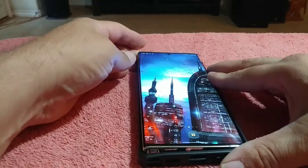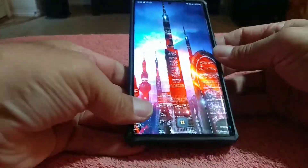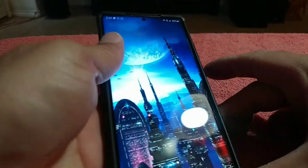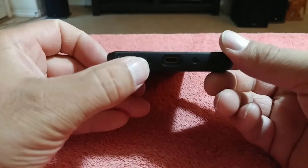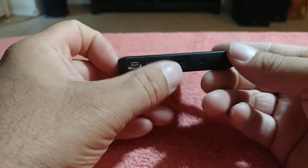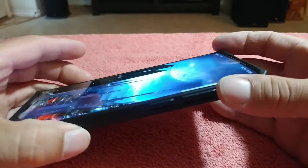My view is obscured by this camera, so I might have to take it behind the camera to put it on correctly. Oh, there we go. There it is. You've got the cutouts for the S-Pen, the speaker grill, for the power and your power cable. That's a microphone, and of course the buttons.